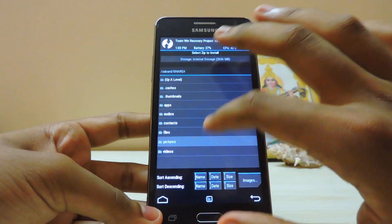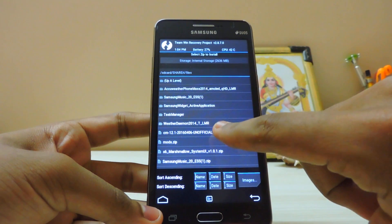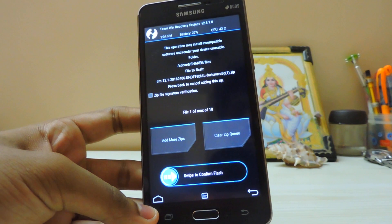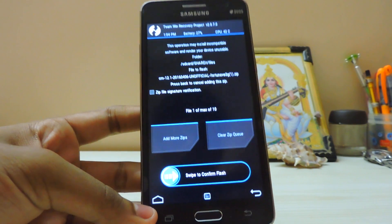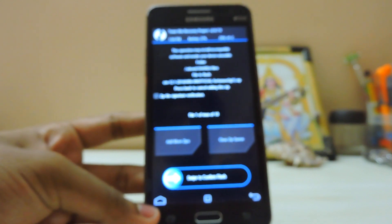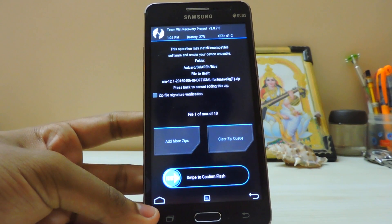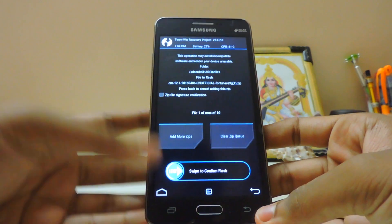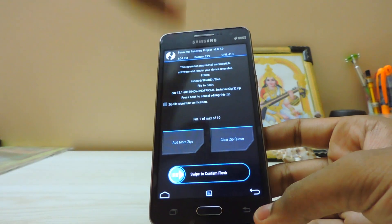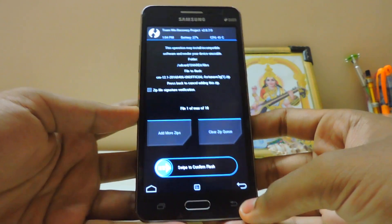Search the downloaded file — there it is, unofficial build. Sadly my internet connection has broken down so I don't have GApps. I can't show you a working version of Google apps and the Play Store — sorry for that. But I will leave a link in the description, just download that and flash it after flashing this ROM so you can get the Play Store working.